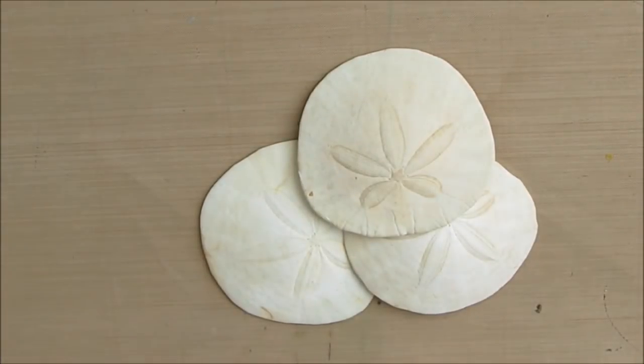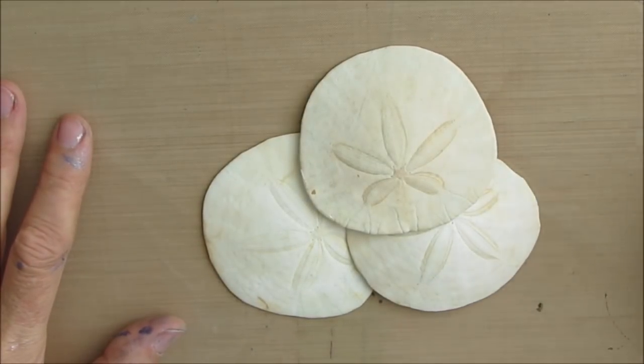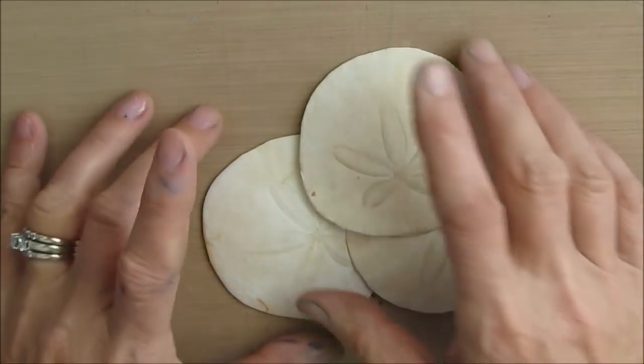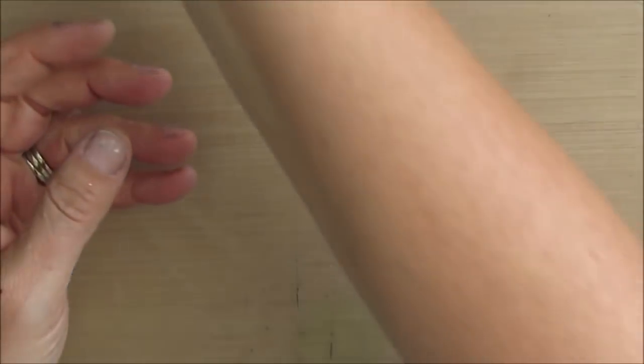Here we have the inspiration for this mini canvas — these sand dollars. I've always loved sand dollars and these are part of my collection. Even piling them up like this, three of them, is something that I'm going to use in the creation of this mixed media piece.